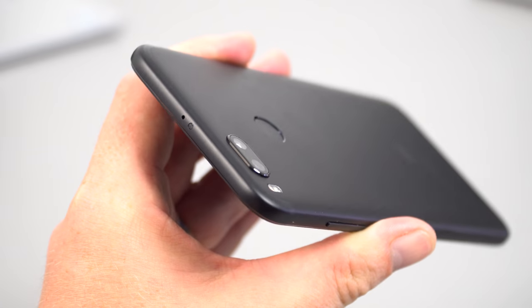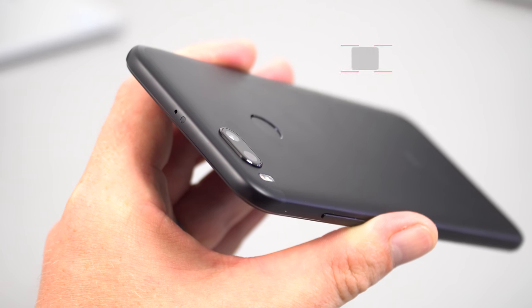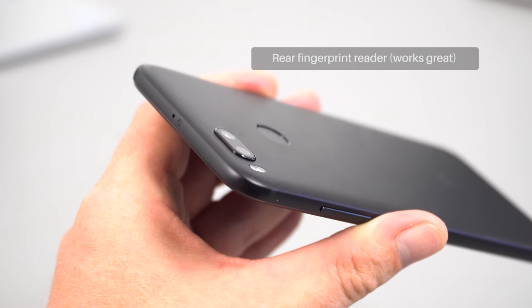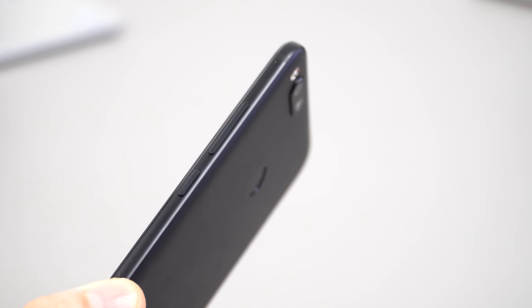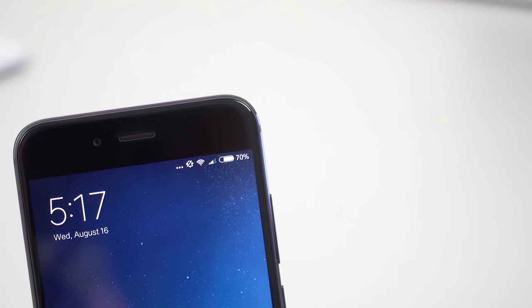On the top you'll find an IR transmitter, a secondary microphone for noise cancellation that works reasonably well in voice calls, and a camera bump that protrudes by approximately one millimeter. The metal buttons on the right side have a good feel and don't rattle. The SIM tray on the left accepts a microSD card, a nano SIM, or two nano SIMs.